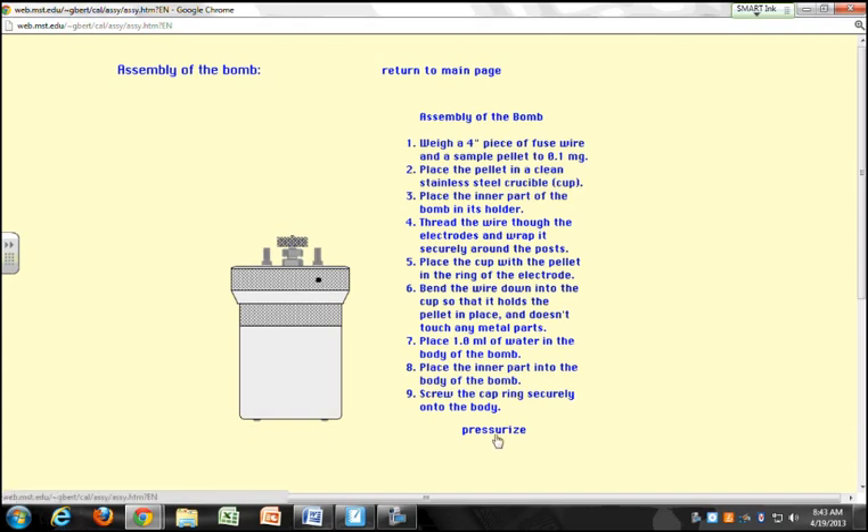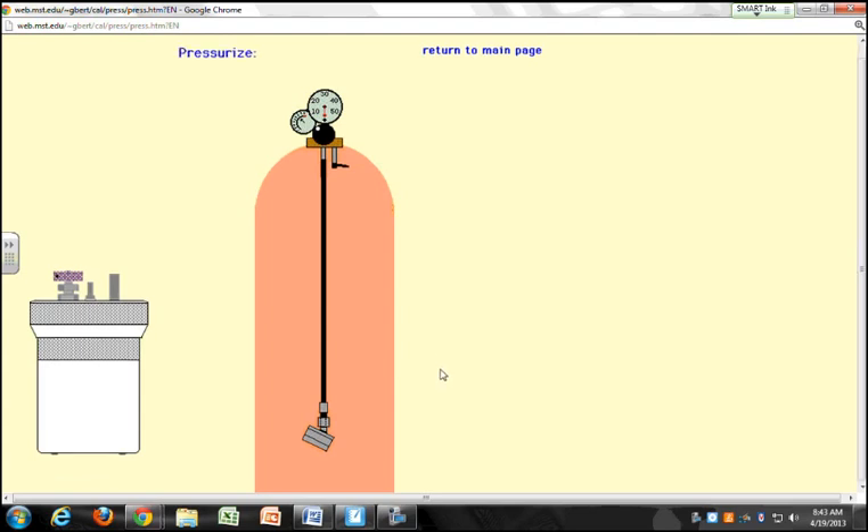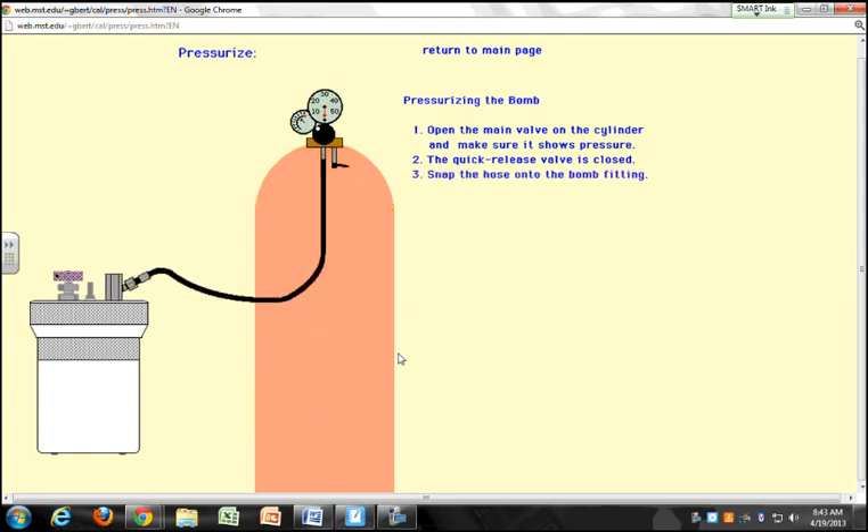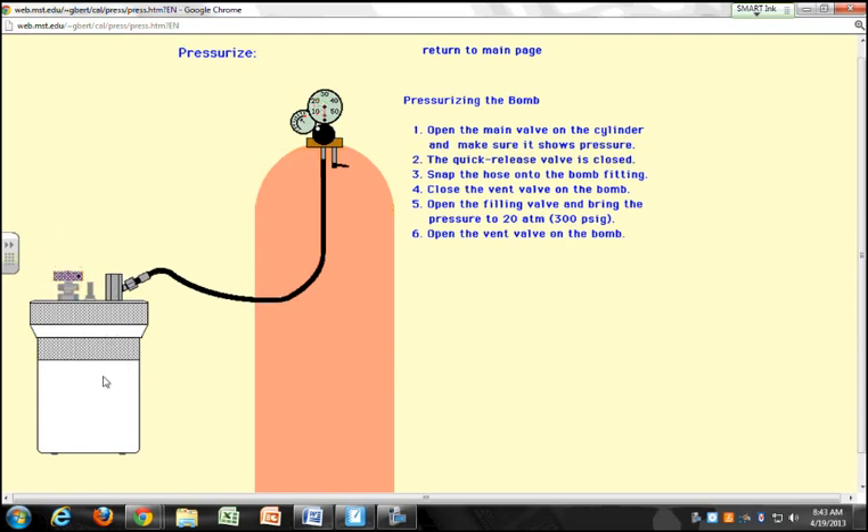So you pressurize your bomb by hooking it up to an oxygen tank. Open the main valve right here. You fill the bomb to 20 atmospheres and then release. You have to repeat this four to six times. The reason you do that is to get rid of any nitrogen from the air that was in the bomb to begin with, so you have an oxygen-rich atmosphere around your sample at 20 atmospheres.